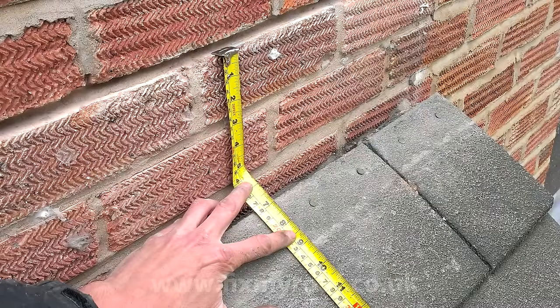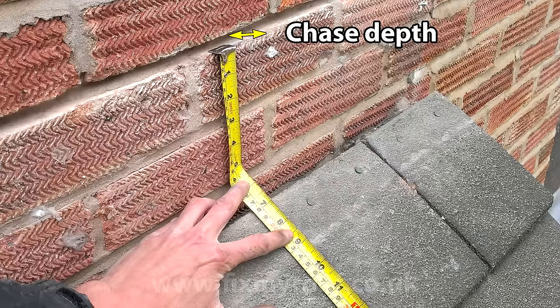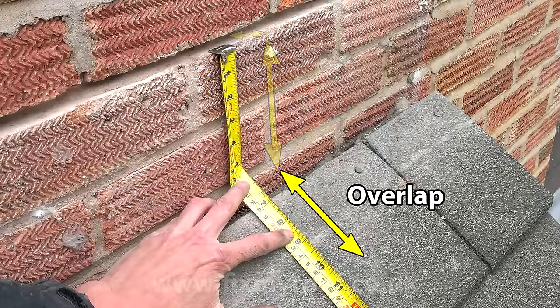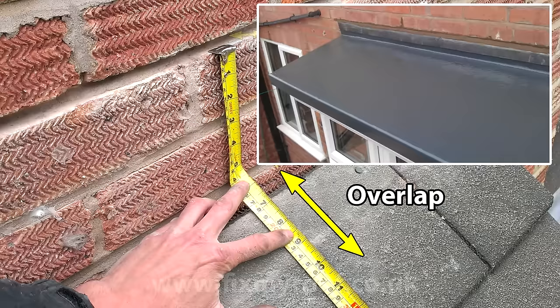Now it's time to measure the size of your lead flashings, which in this case will be three measurements: one, the chase depth; two, the drop of the wall flashing; and three, the overlap onto the roof below. If you're creating a simple over-flashing onto a flat roof upstand like this one, no overlap onto the roof is necessary, so you don't have to bother with the third overlap measurement.